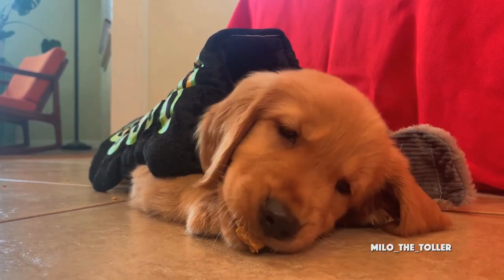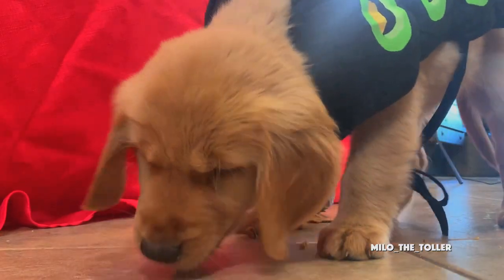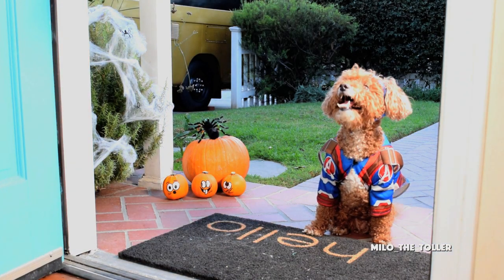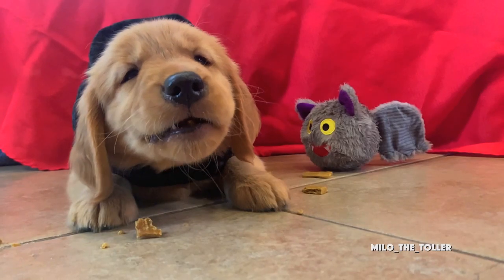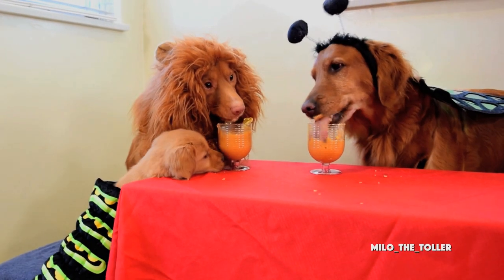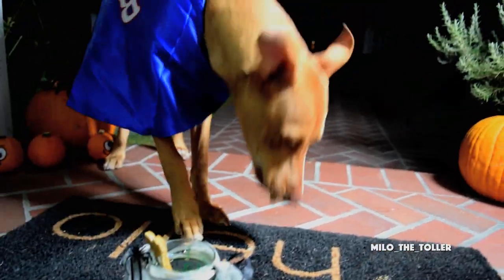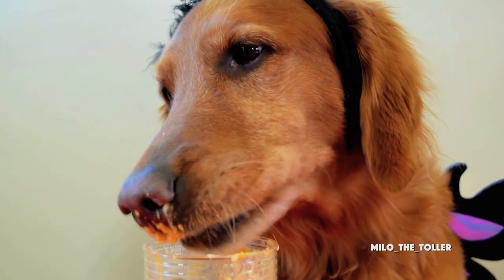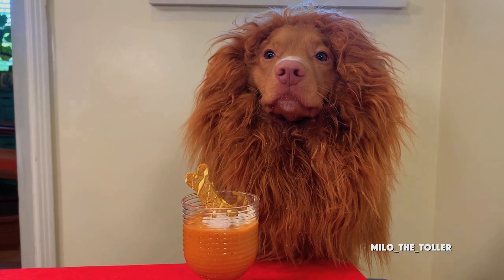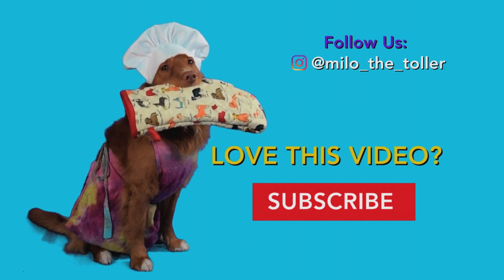So many pups! Trick-or-treat! Trick-or-treat! I'm ready for my drink! Trick-or-treat! Hope you like my treats. I'm going to leave these right here so we can just enjoy. Happy Halloween! Love this video? Please subscribe and follow us on Instagram at Milo the Toler.